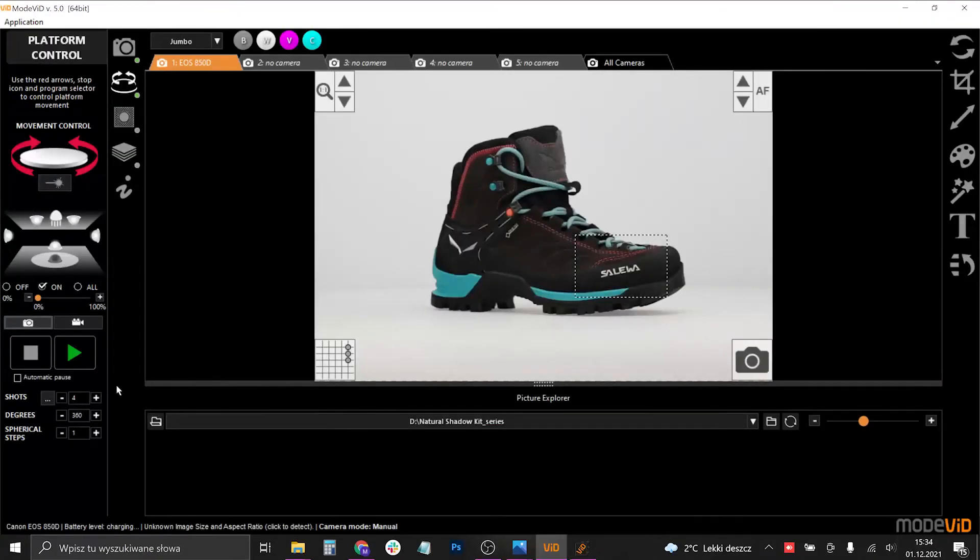I wanted to mention one more thing: when you shoot a series of photos, always remember that when you have the shadow lamp installed, the shots cannot be taken directly from above. The shadow lamp decreases the range to around 60 or 70 degrees max. So be sure to plan that into your photoshoot.